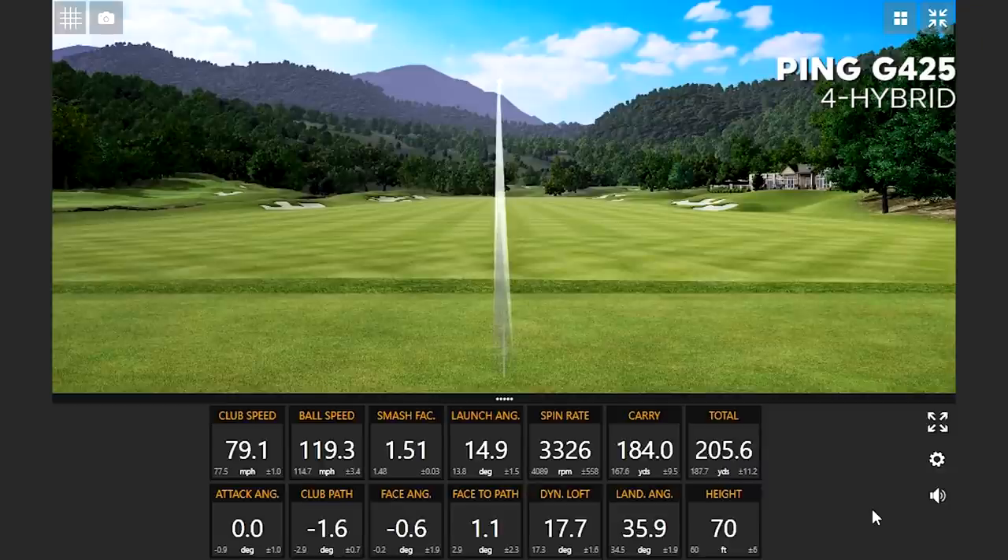That's seven shots of the G425 4-hybrid down to 20.5 degrees. What did you think? Because I think the big difference in this test is going to be the shaft length being longer with the 7-wood, and also the club head size. Was it easy to launch, easy to hit? We can bring up those numbers too.